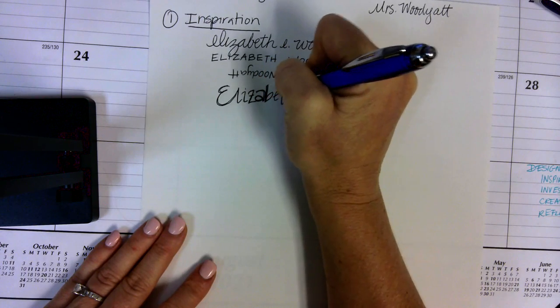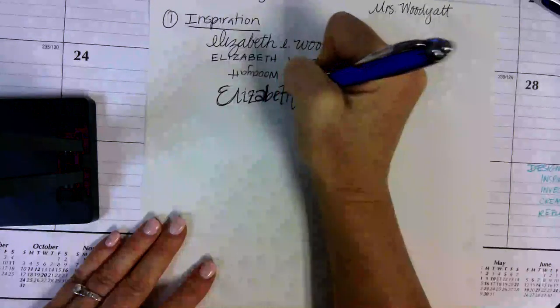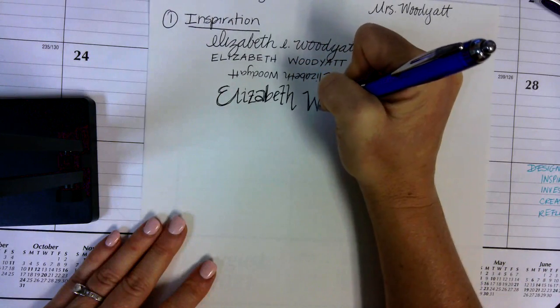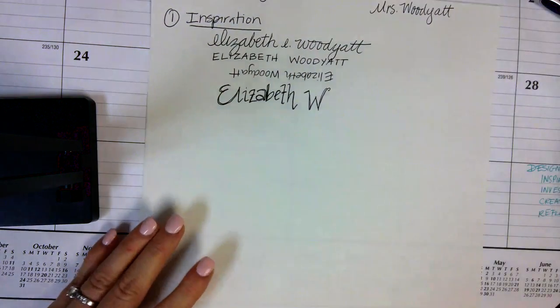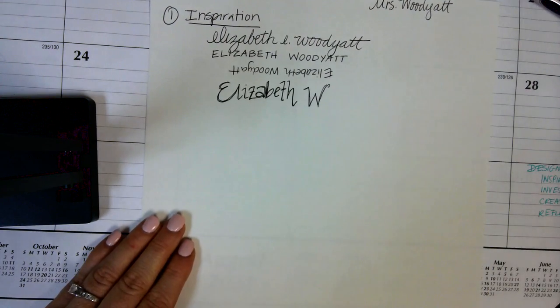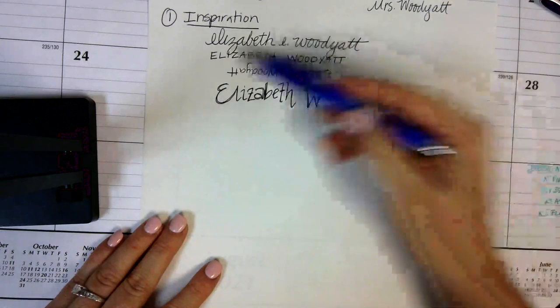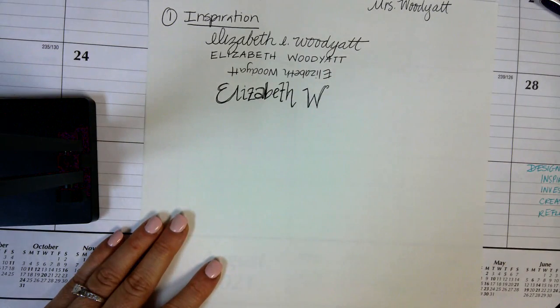This is really about getting inspiration. My name is very long and I don't always love to write my full first or last name. In this inspiration section, take as much space as you need to write your name 15 different ways.